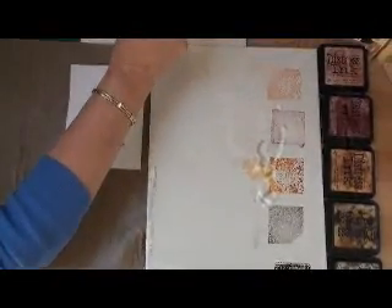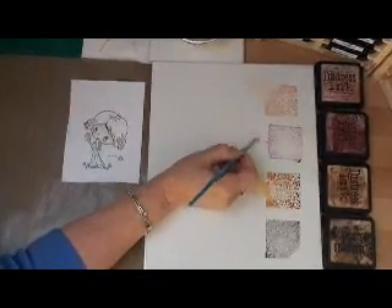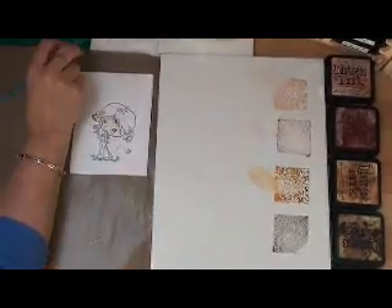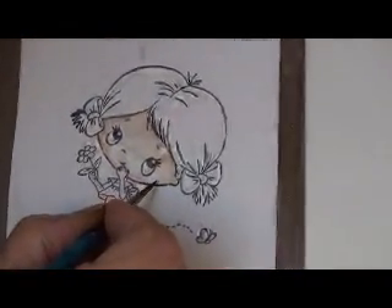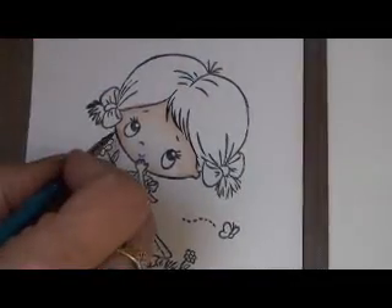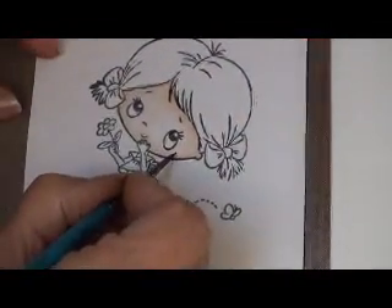Clean the Tea Dye off your brush and dry it off. Add some Tea Dye and water to your brush, and this time you want the tiniest little bit of Aged Mahogany — don't use a lot of it because it will spoil the look of your card. You're just going to dot some in where her cheeks are, just the tiniest bit.